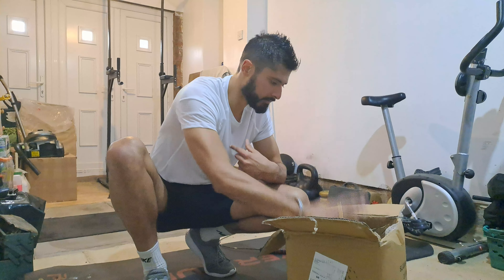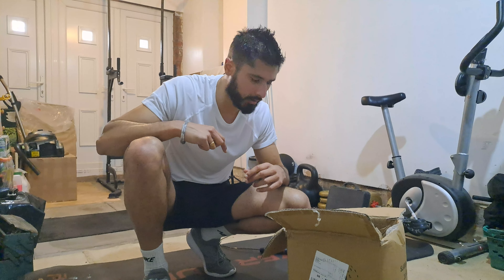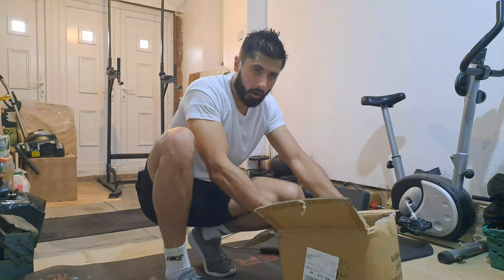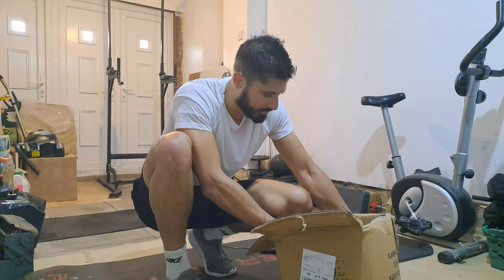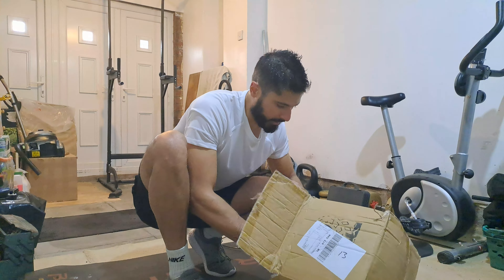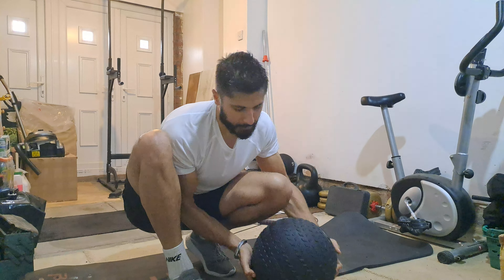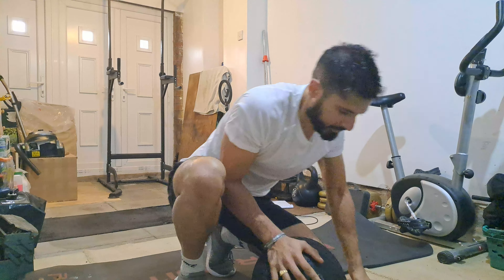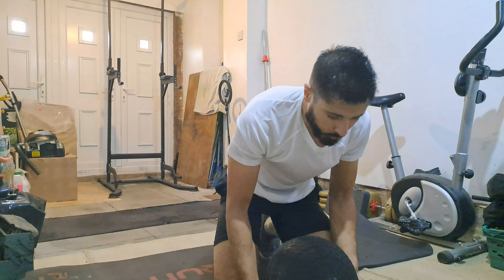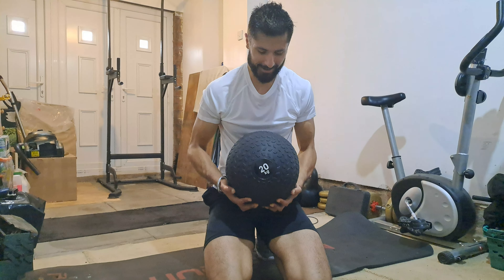Salute! Thank you for taking time out and checking out this video today — unboxing day is what I like to call it. I just wanted to share with you what I got for Christmas that I bought myself. It's quite heavy — here it is! It's the 20 kg slam ball that I've got.